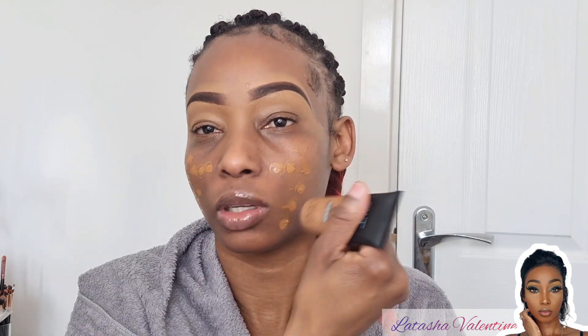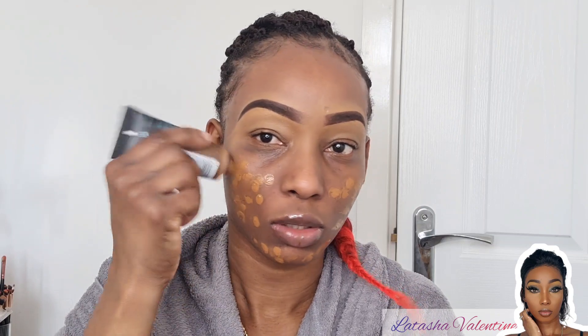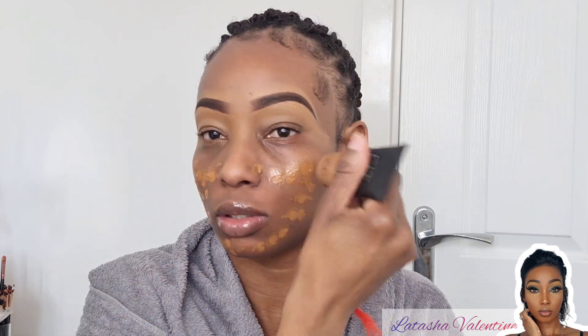I'm going to be going in with my foundation, doing the face first before my eyes. I'm keeping it simple as per usual, nothing very difficult so it's easy to follow. I'm going to dot that all over my face and then blend it out.